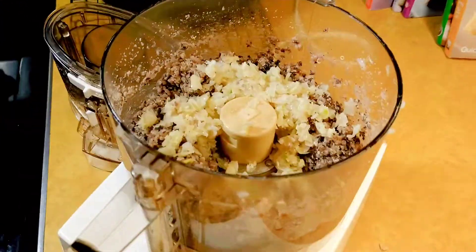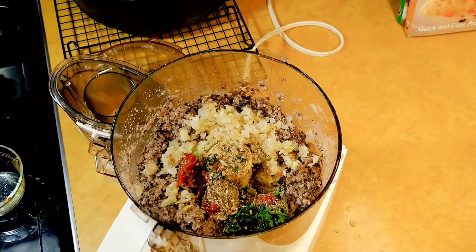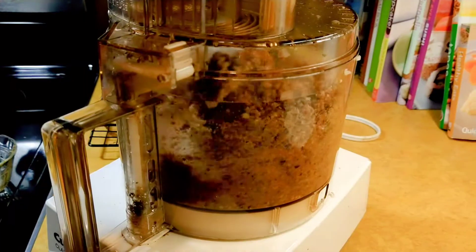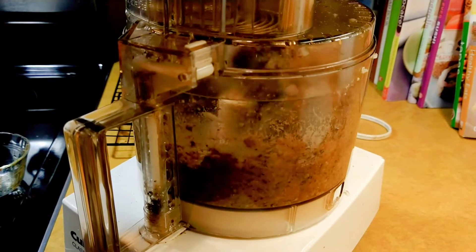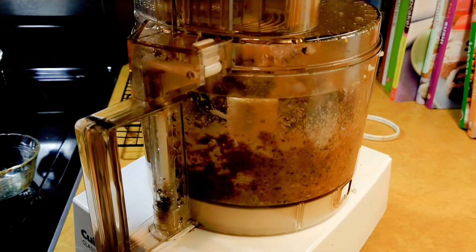Now you'll add the rest, including the shallots, everything that went into the little bowl, and half a cup of parmesan cheese. Give it a few more pulses until you can see that everything is well incorporated into the consistency of hamburger meat.